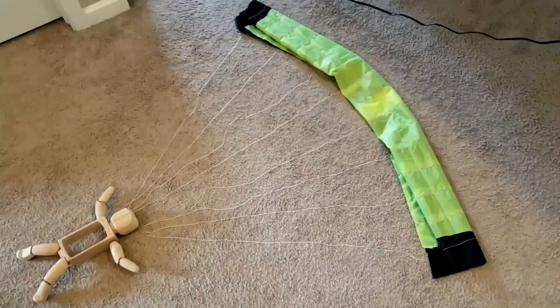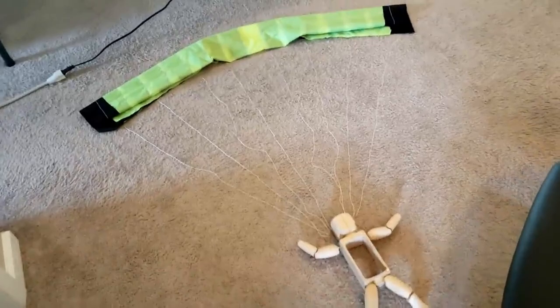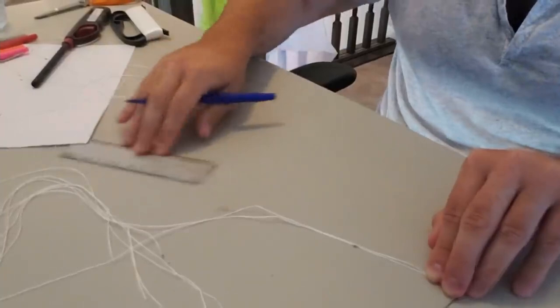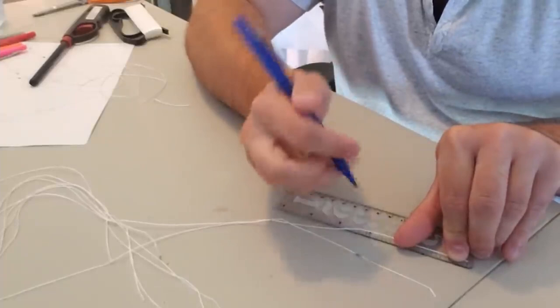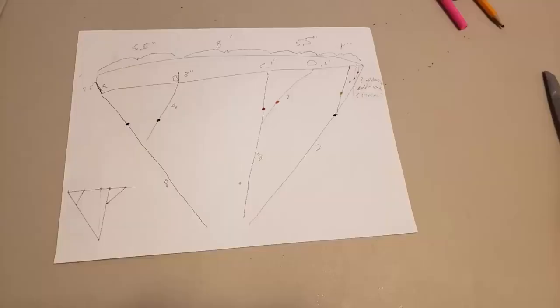Next came adding suspension lines, and this part required some trigonometry — not my thing. Love science, hate math. For those who have gone skydiving or paragliding, you know these suspension lines are color-coded because each color is a specific length and goes in a specific spot on the canopy. You want your front lines a little bit shorter than your back lines to get that angle of attack like a wing, so you get correct airflow around the canopy and some lift. The B lines connect to the A lines, and the D lines connect to the C lines, which is where the trigonometry really comes in.